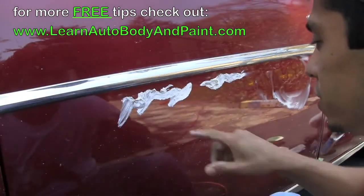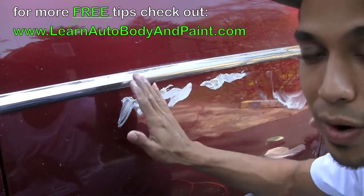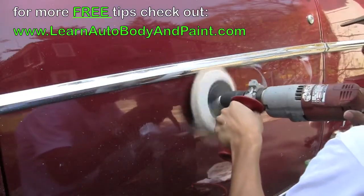So I'm going to start buffing this area. What we wanted to do was put a little bit of 2,000 — sand this area with 2,000 grit to level the clear out a little bit so when we buff it... We'll be right back.